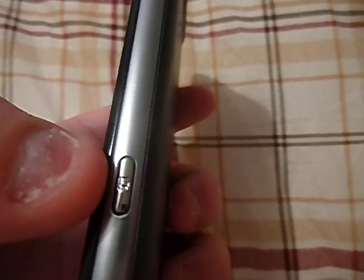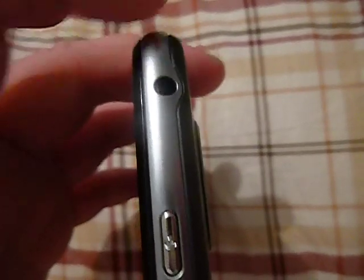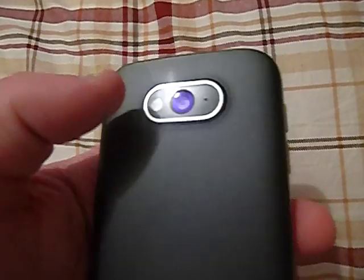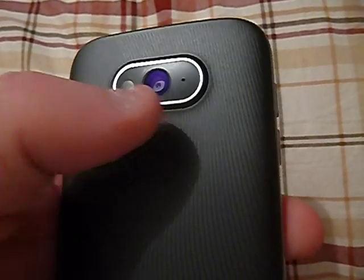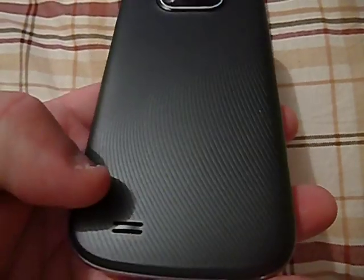On the side you have your dedicated camera key, which is always a nice feature to have on a phone. On top you've got your power button and 3.5 millimeter headset jack. On the left you've got your volume rocker up and down and your micro USB charging port. On the bottom you have nothing. On the back you have your camera, which is 5 megapixel, records in 720p, and your flash. Down here is your speaker.